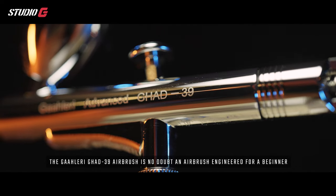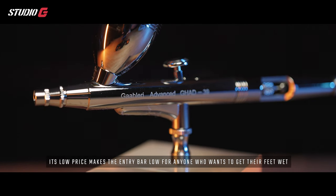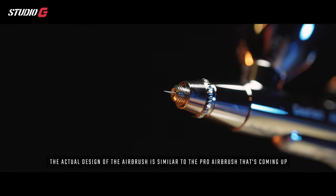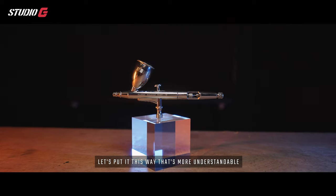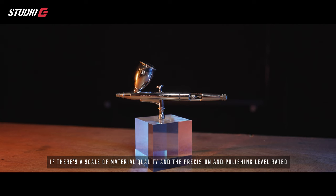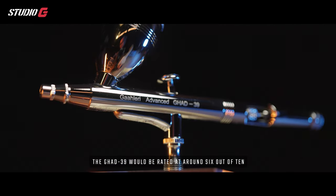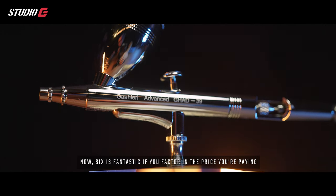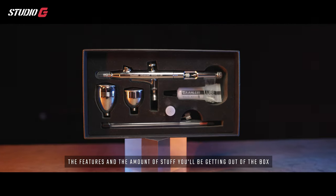The Gallery GH8039 is no doubt an airbrush engineered for beginners. Its low price makes the entry bar really low for anyone who wants to get their feet wet. The design is similar to the pro airbrush, but the difference is in the quality and manufacturing. On a scale of 1 to 10 for material quality, precision, and polishing level, the GH8039 rates around 6 out of 10 — which is fantastic when you factor in the price.